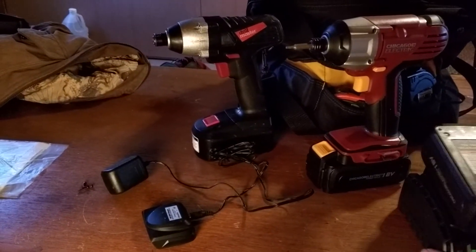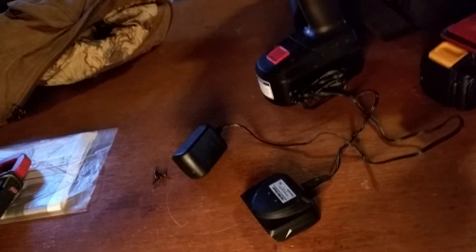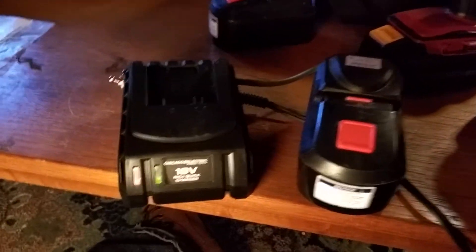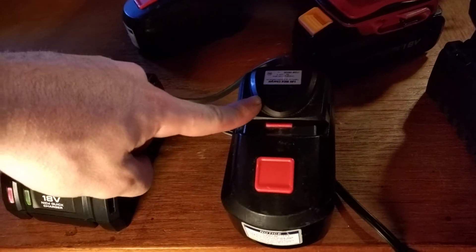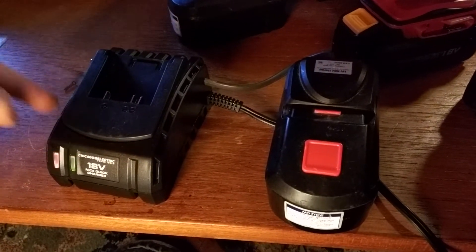What I did was I took another one of these chargers and built this — I'm kind of combining the two. You can see this one is charging right now. What I've got here is the cap, the way it fits the other battery, and it just runs through a wire into this charger.